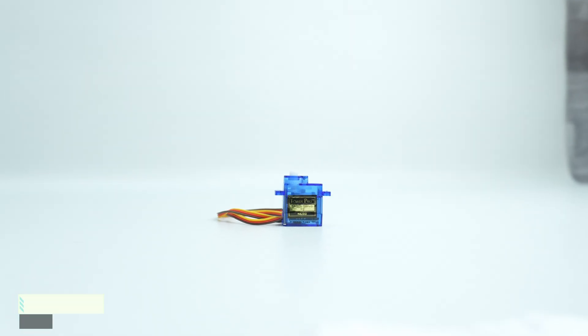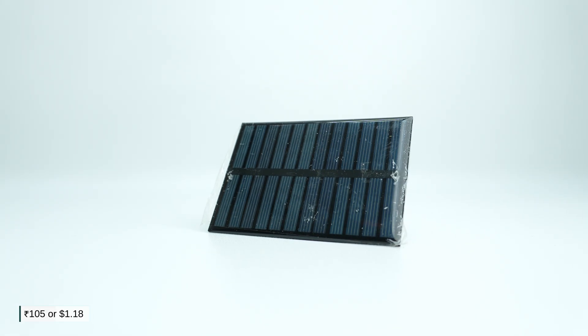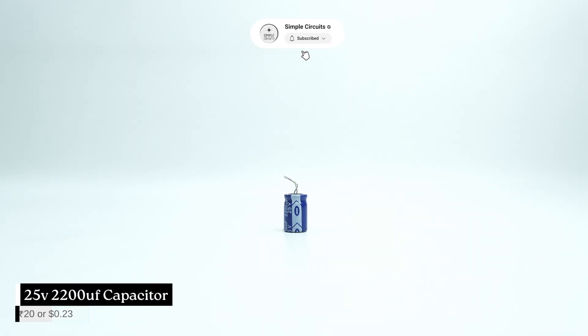These components are required to make this project. The approximate price is shown here and this is a budget friendly project for you guys. Consider subscribing to this channel if you like this project idea.